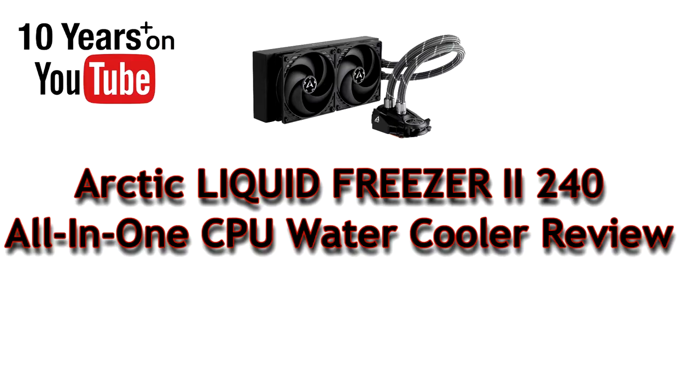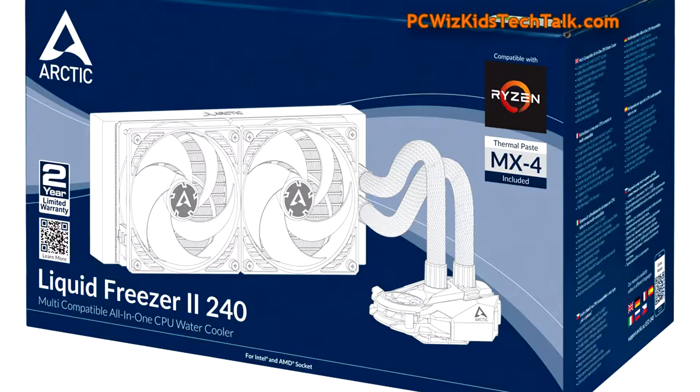Welcome to PCWoods Kids Tech Talk. Today we're looking at the Arctic Liquid Freezer 2. This is a 240 millimeter all-in-one liquid cooler. This is something that Arctic has been doing for years.